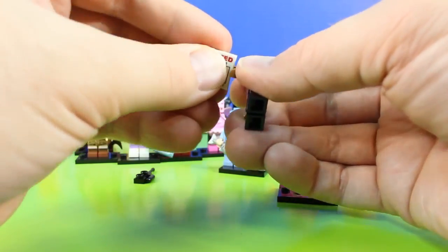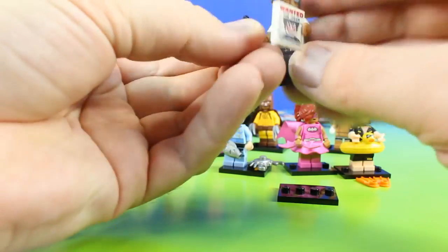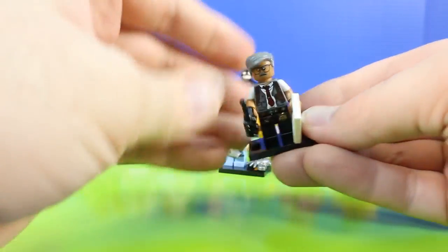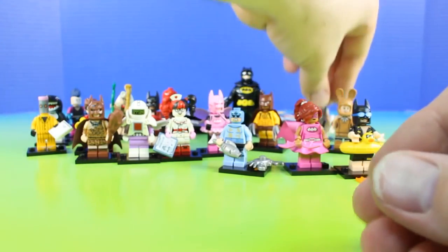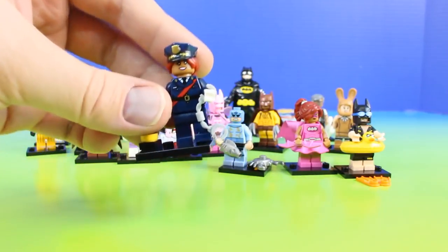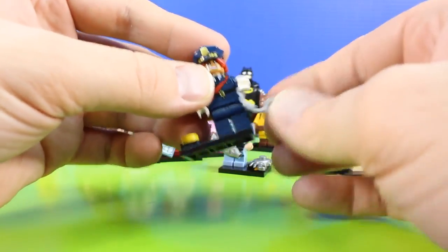Looks like we have Commissioner Gordon. Wanted the Joker. Let's find out. It's Barbara Gordon. She has her handcuffs, her bat signal, and she's ready to arrest someone.